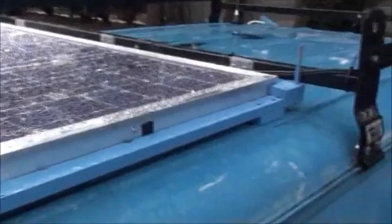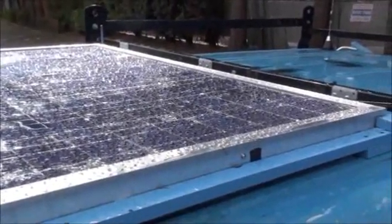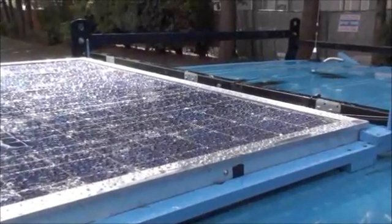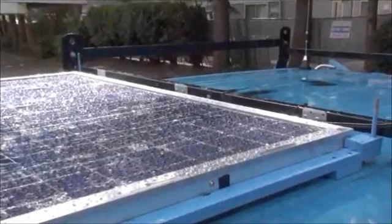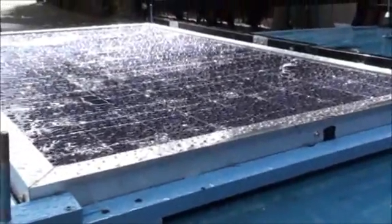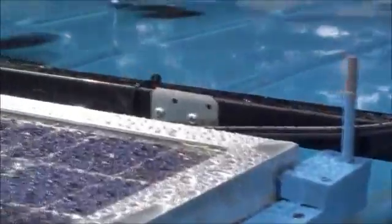I wanted to be able to hinge or angle it in at least two directions to optimize its angle to the sun while I'm in the field. So I decided to build a frame — here's the blue frame that the panel sits in. The panel itself is bolted with hinges to the frame, and the frame is bolted to the back ladder rack for stability.